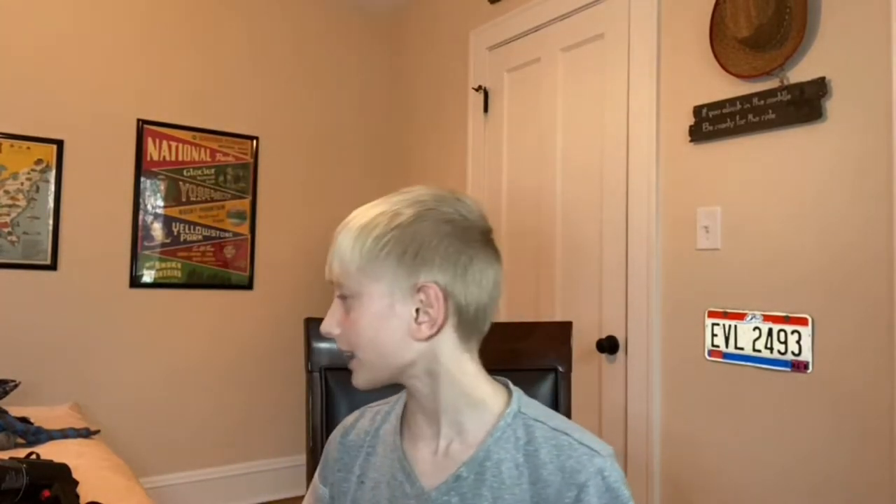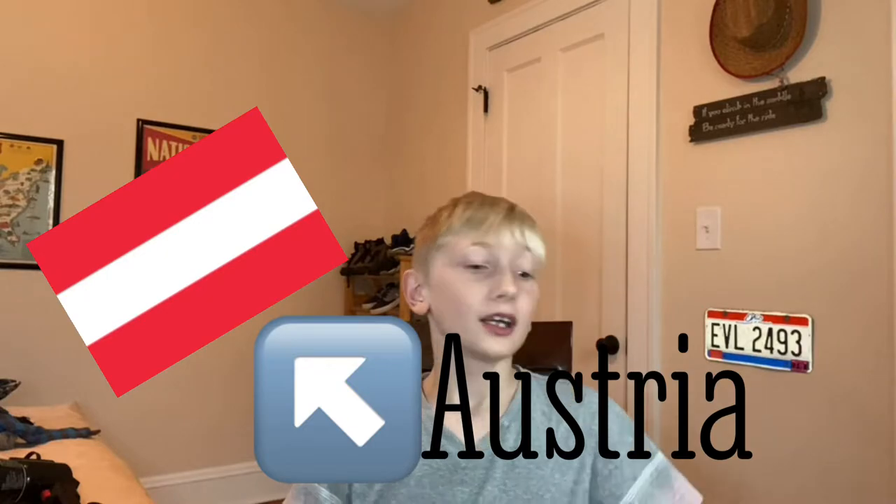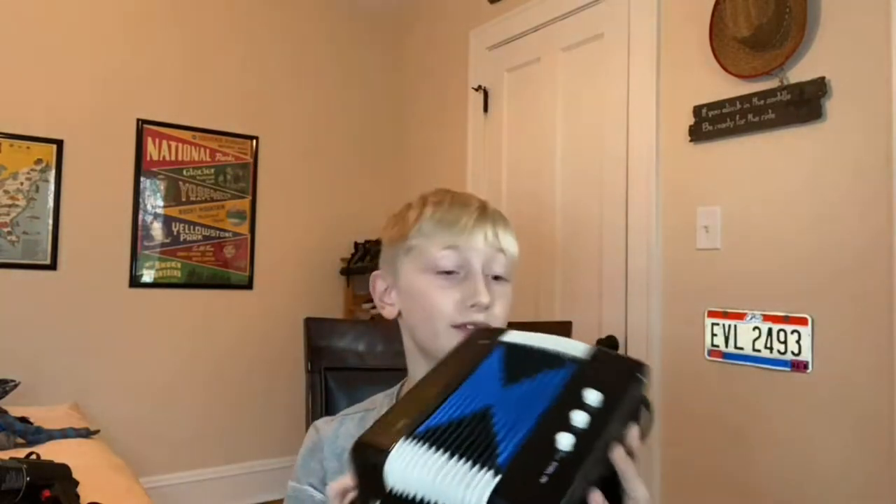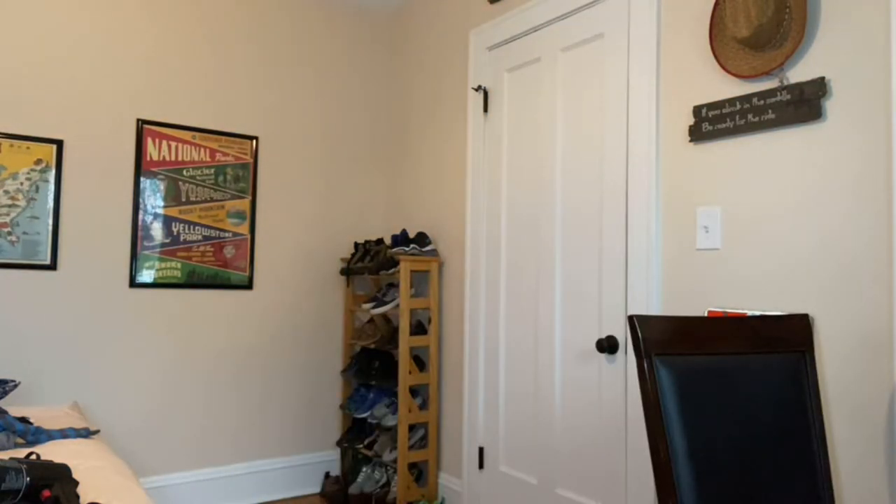So, our next instrument is actually not one of these brass instruments. Our next instrument, originated from Austria, comes the accordion. You can see if you have an accordion here. First I am just going to play. Now this one I'm not actually too bad at. So, let's give it a try.